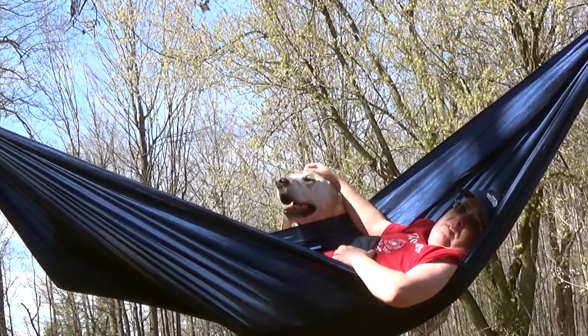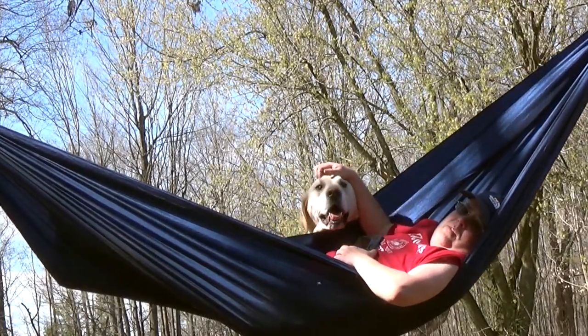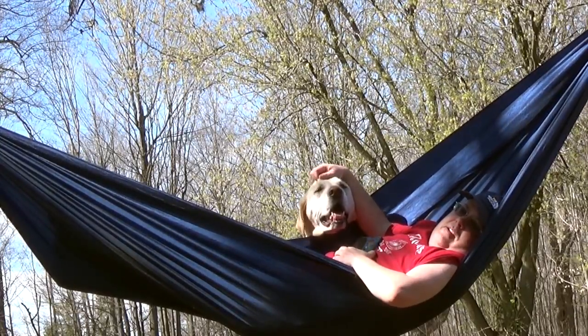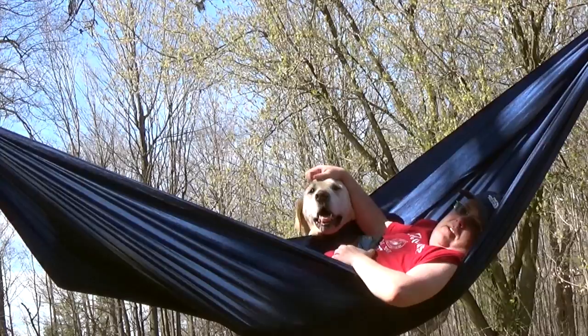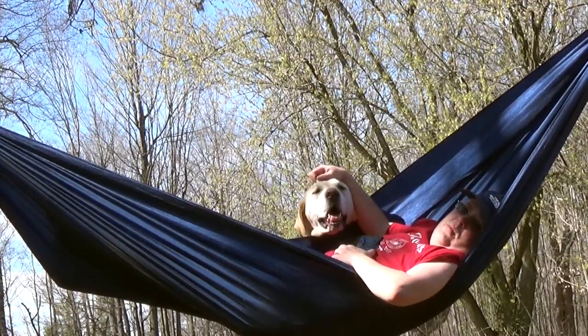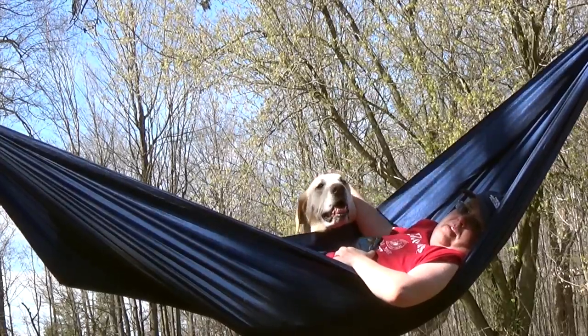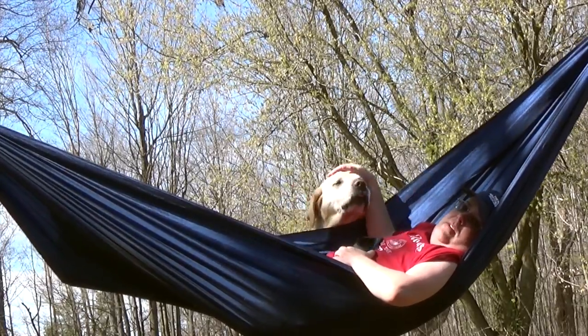I'm keeping this set up low to the ground so Odin can get in here and see me. As you can tell, he likes to check in. I don't dare want to get him in here with his claws and his weight — it would probably wreck the whole thing. We'll just sit here for a little while.